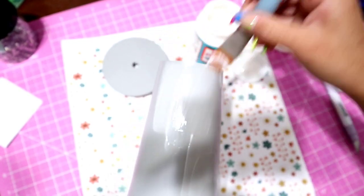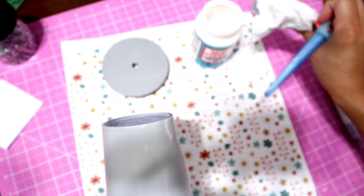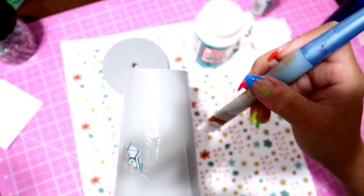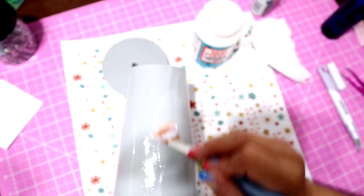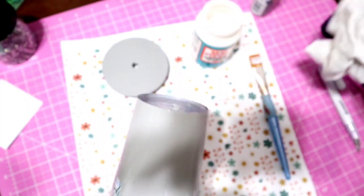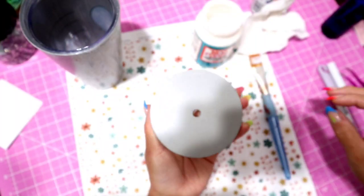You don't want your acrylic paint to start chipping off over time as you wash the cup, so use dishwasher-safe Mod Podge. I like to take a brush and paint over the cup — not too thin and not too thick. A nice semi-thick layer would be good. Do that all over the cup and on the lid where you painted.